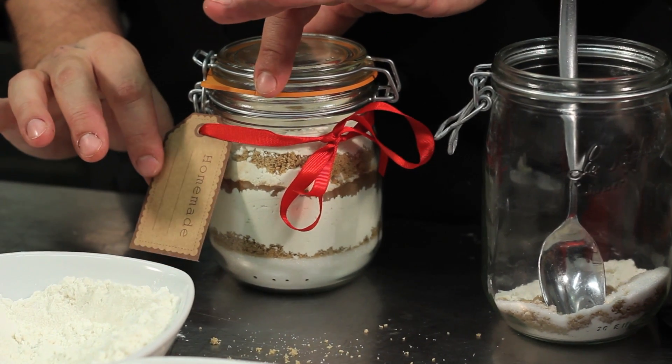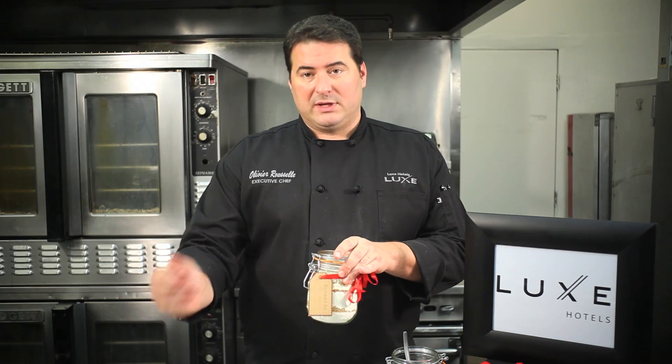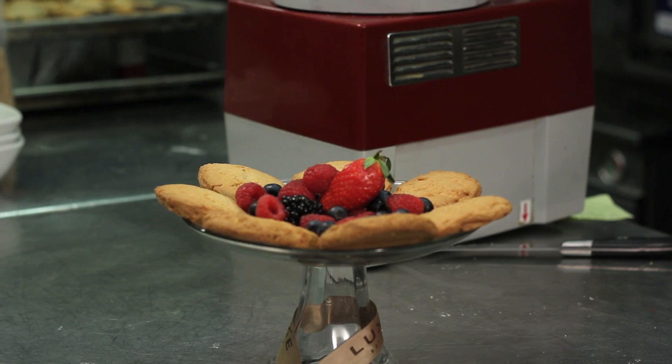The little card should say what the rest of the ingredients are, because the idea is somebody empties the jar in a food processor and adds butter and eggs. So basically, empty the content of the jar into a food processor, use the eggs and the butter and a little bit of vanilla extract. And basically you have sugar cookies.